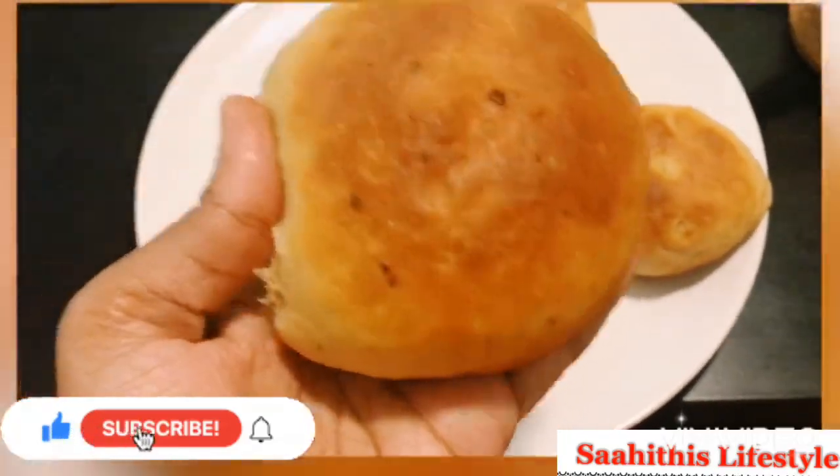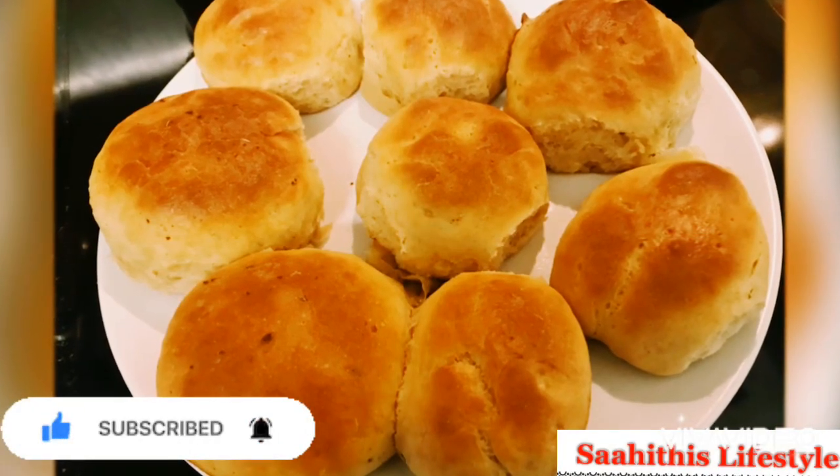I hope you enjoyed watching the recipe. Give it a try and do let me know how it came out. Thank you for watching and please don't forget to subscribe.